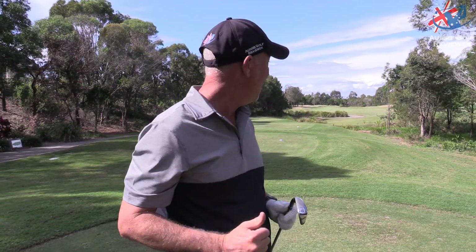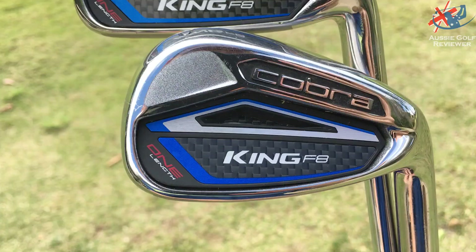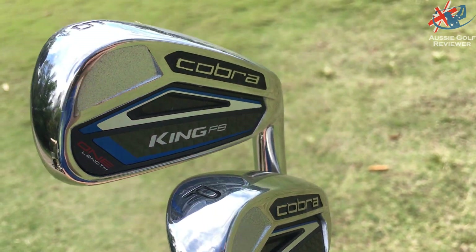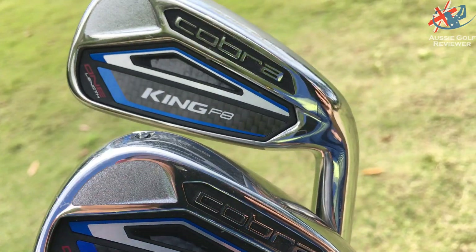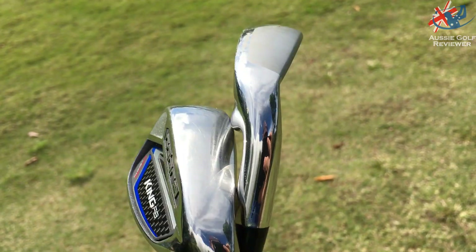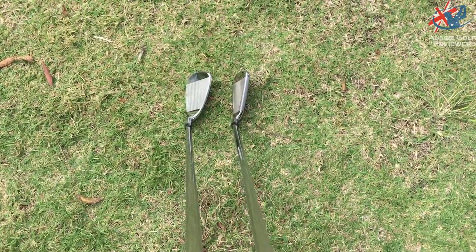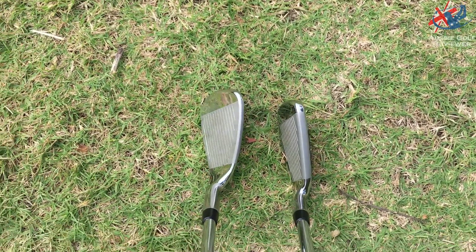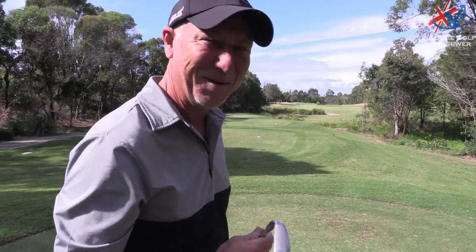Beautiful, here we are at North Lakes Resort — not bad weather! We're here to play a couple of holes with the Cobra F8 One Length irons for a review. If you've watched the course vlogs you'll know Richo used them for a bit — great clubs. We'll play the hole, then sit down and have a chat about what we each think.